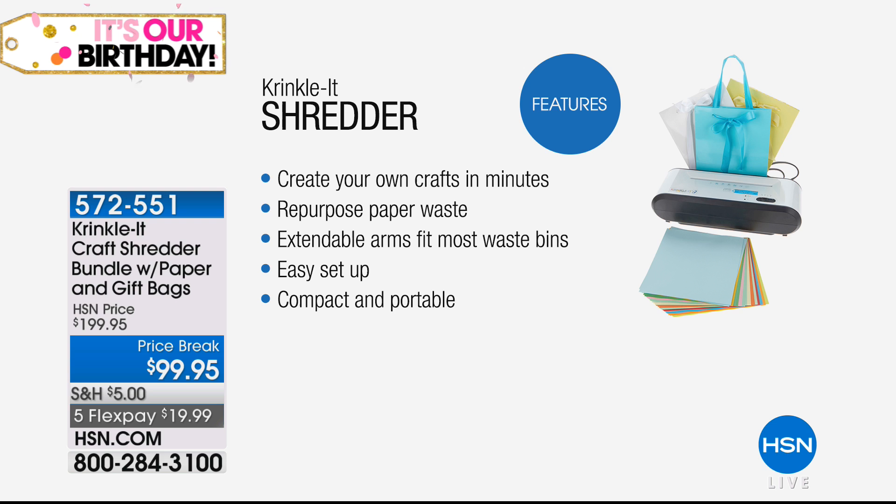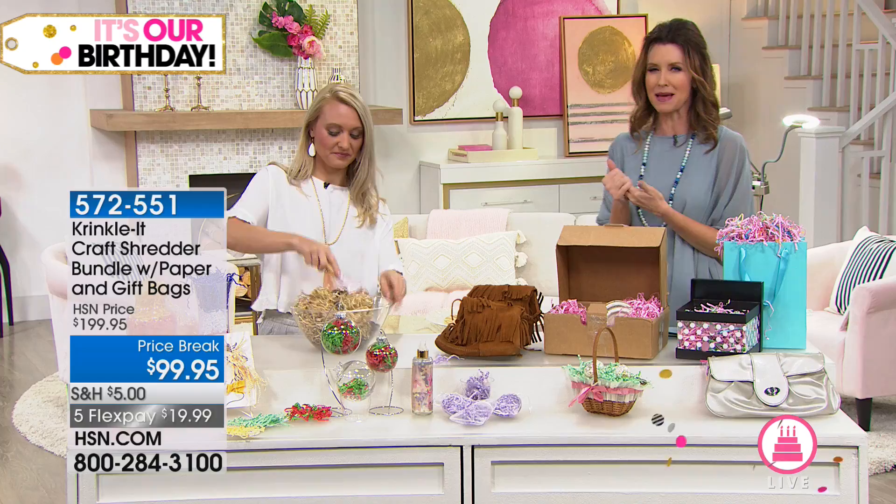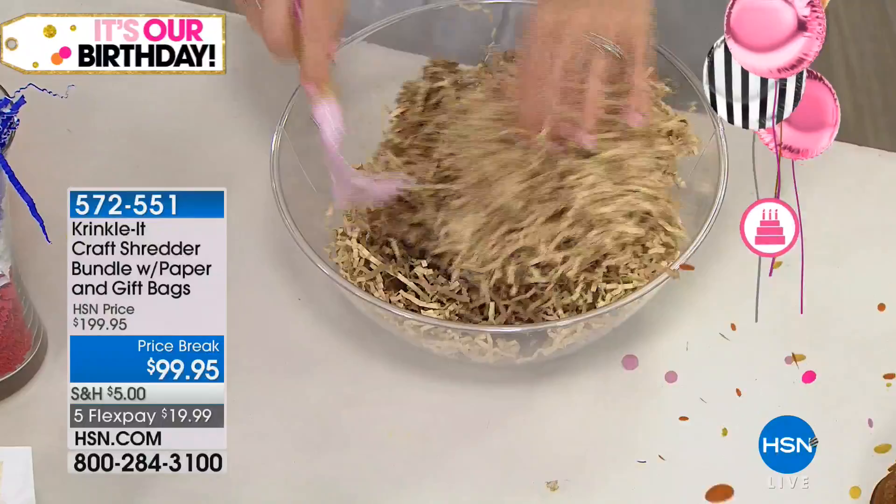You literally don't have to pull the shred out — you can create all your own crafts in minutes and repurpose paper waste. Those extendable arms will fit most waste bins. Easy setup, compact, and portable. This is really to make those decorative projects — to take paper and turn it into something you're going to use.